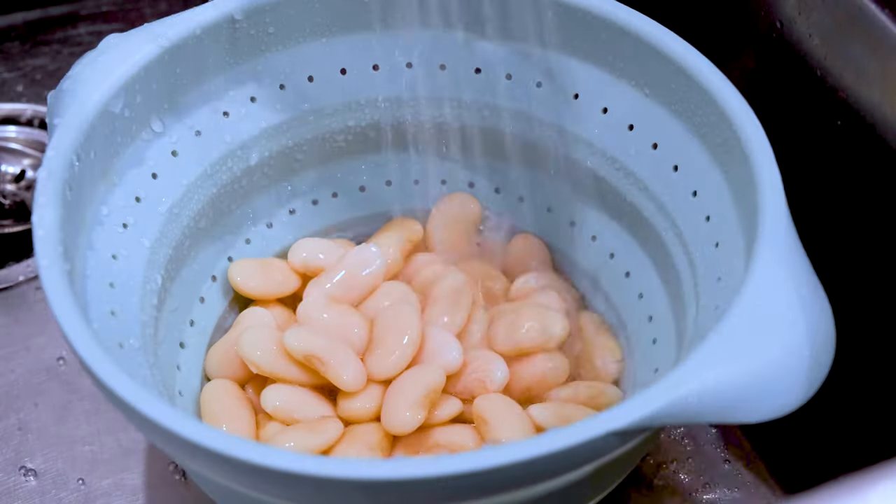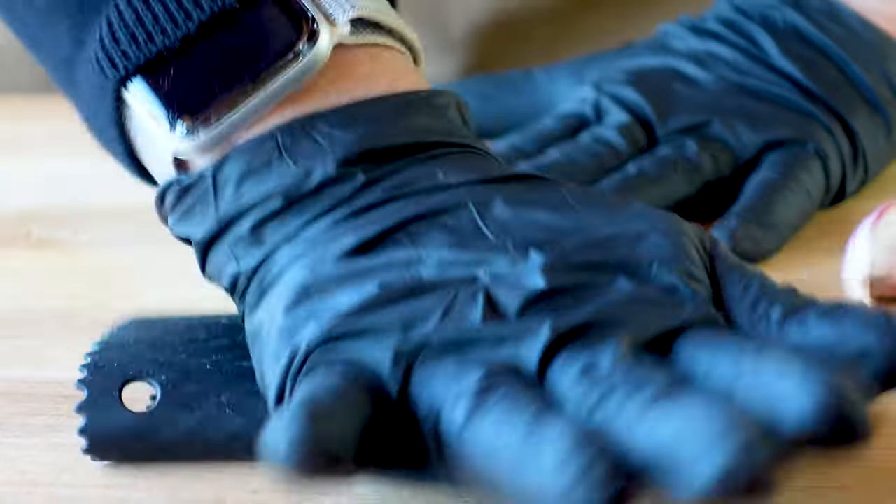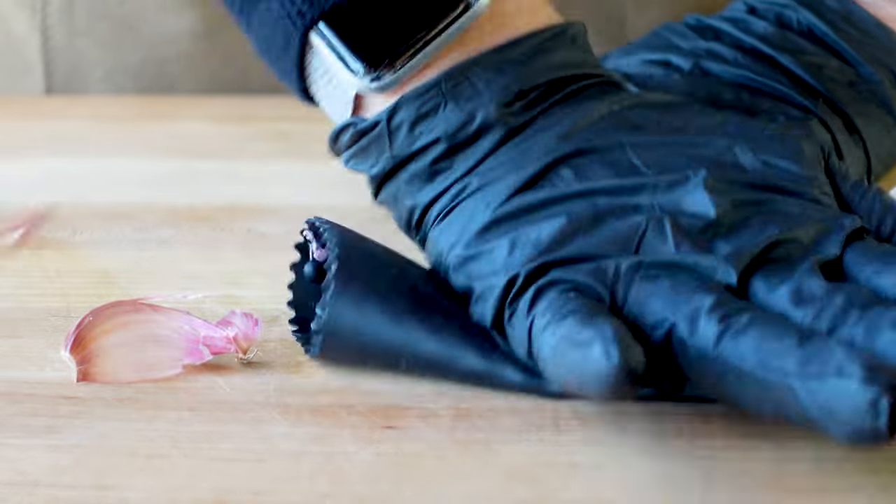Rinse the beans well and let them drain while we prepare everything else. And check out my new kitchen trick to remove garlic skins in a snap.